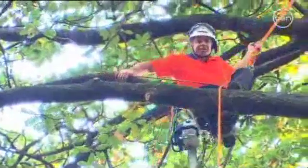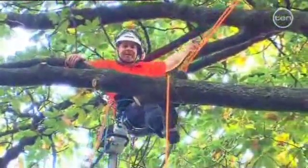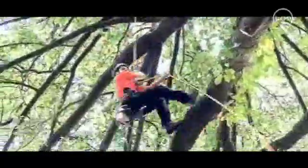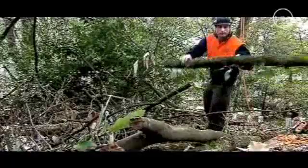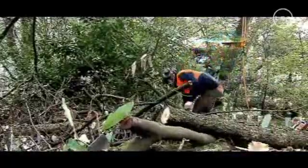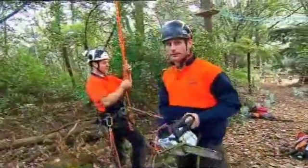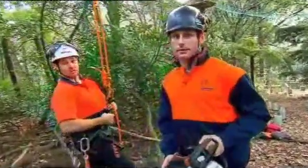Now that those dead and dangerous branches are removed, it's time for me to head down. I lower myself by adjusting the friction hitch, which lets the rope slip through a little at a time. While I've been up here, John's prepared the branches that I've cut for mulching. So as you can see, we arborists aren't naturally built for climbing, but we still know a fair amount about how to do it well.